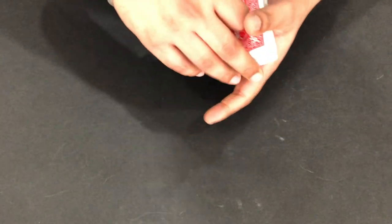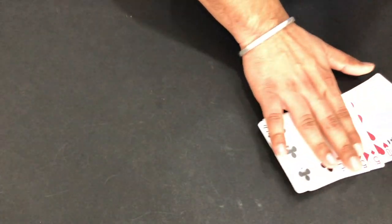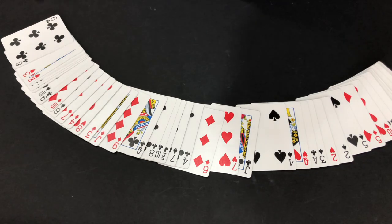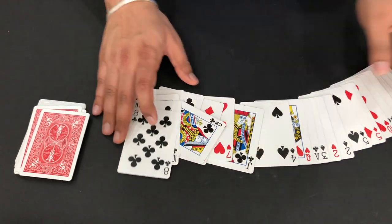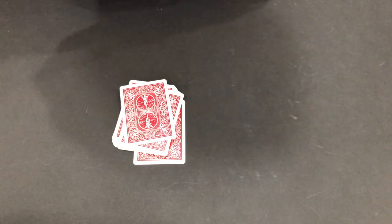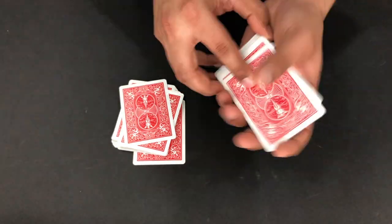Now you can begin with the magic. Firstly, you're gonna show all these cards to the audience. Remember, the card we are looking for is the 9 of diamonds. What we're gonna do is make the 2 decks, and at this point they can do as much shuffling as they want - it doesn't matter, as long as we have 26 cards. You can do any amount of shuffle here.